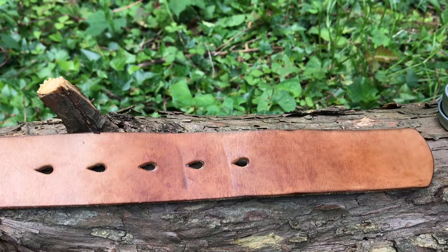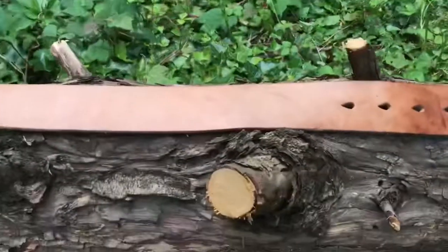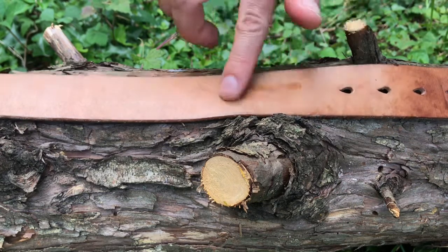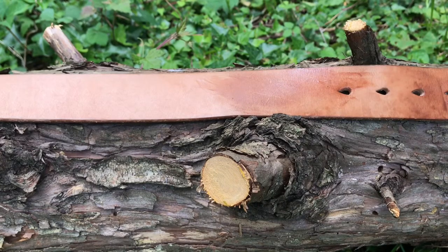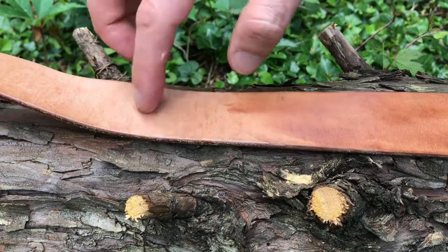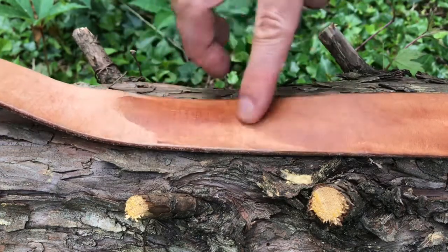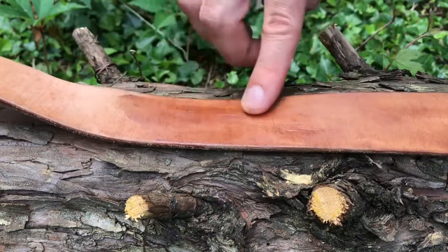I'm just going to do the whole length of the belt like that, and I'm actually not going to do the other side. I like that rough-out indigo look on the other side, so I'm going to leave that. I'll just apply this pretty evenly over the surface of the belt. I did consider using jojoba oil on this, because that's what Isaac uses to condition a lot of his belts, but he actually advised that I hold off and try this Smith's Leather Balm — so that's what I'm doing here.